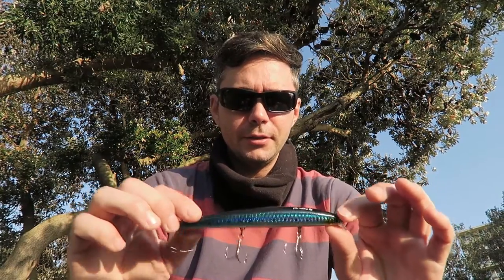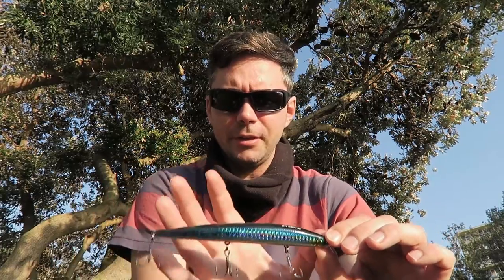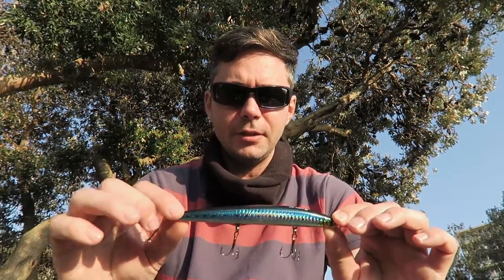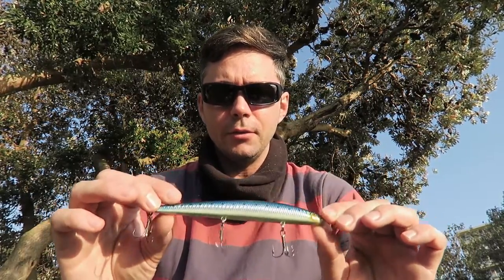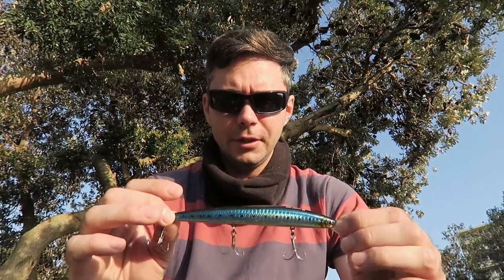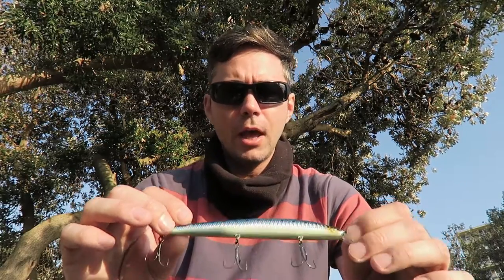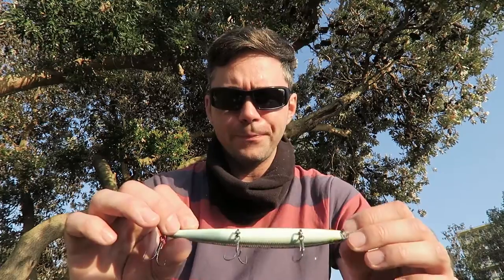This minnow is 20 grams and about 15 centimeters long, so it's quite a large lure for the area. But I know the local garfish tend to get around this size, so size shouldn't be an issue — it'll just be a matter of whether the pattern matches a local bait pattern.